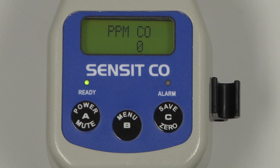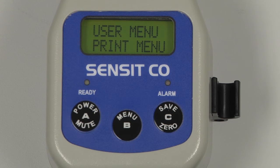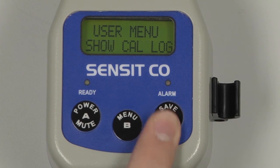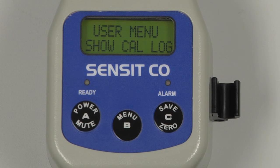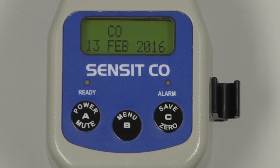To verify the calibration date of the instrument, enter into the user menu by pressing and holding the B button and scroll by pressing and releasing the C button until 'Show Catalog' appears. Select by pressing and releasing the B button, and on the screen will be displayed the most recent date that each sensor was calibrated.